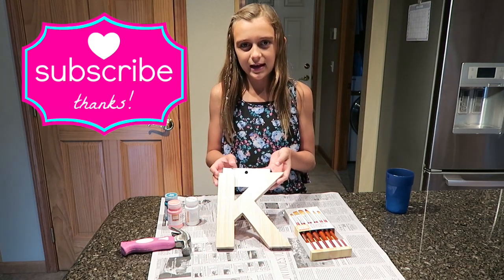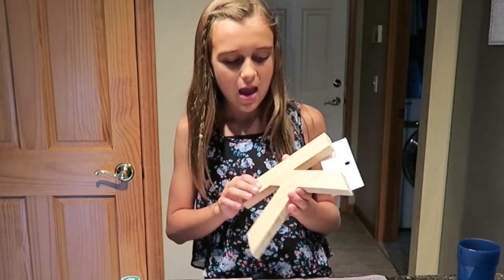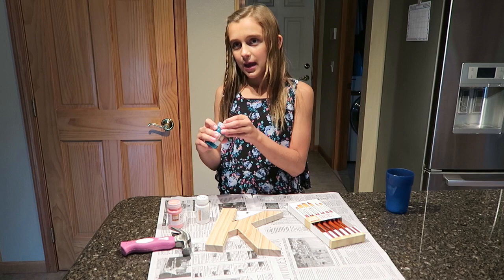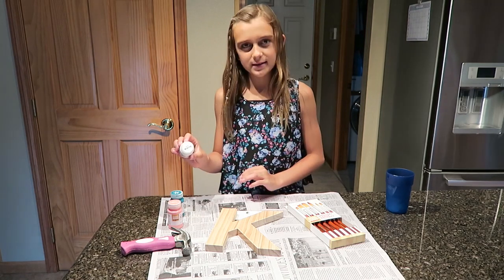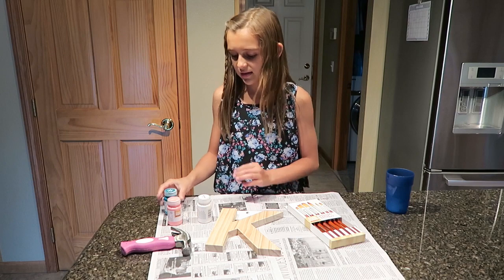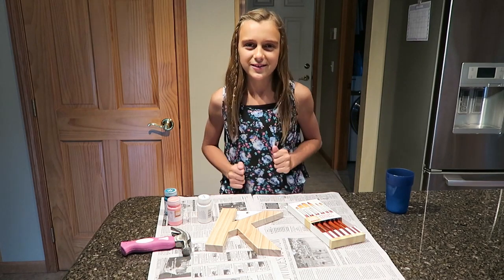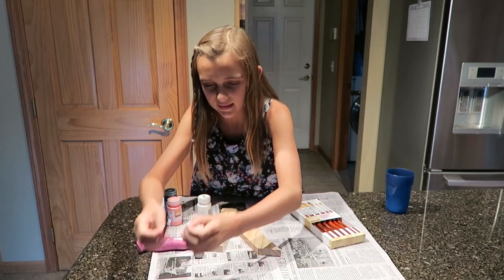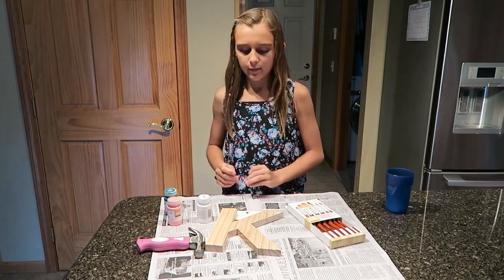What you're going to need is anything wooden — it doesn't have to be the first letter of your name, it could be anything you want. I have a K for Carly. Then I have paintbrushes, and for paint I have satin deep sea, satin white, satin shell which is pink, and turquoise. I also have a newspaper so I don't get paint all over the table, and a hammer and these nails so we can hang it on the wall when we're done.